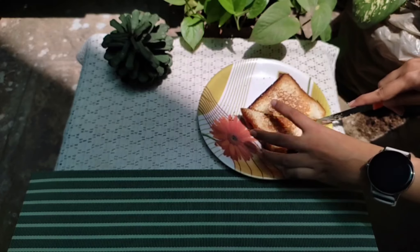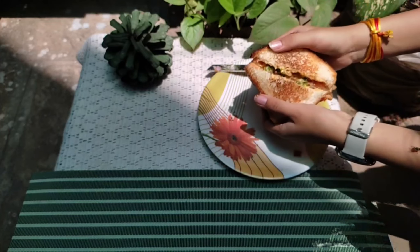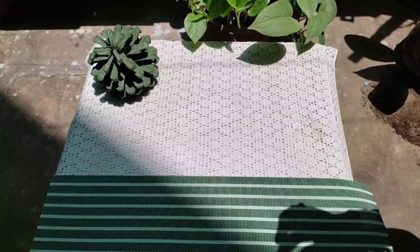Hello friends, welcome to my first series. Today I have brought my recipe for you — a very good on-the-go and easy to make snack. So first, let's make the filling.